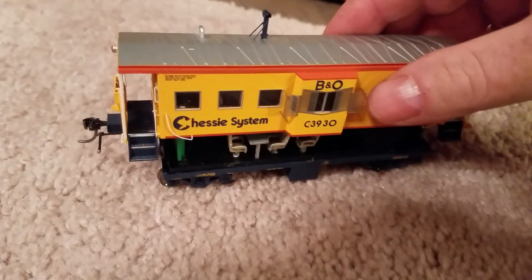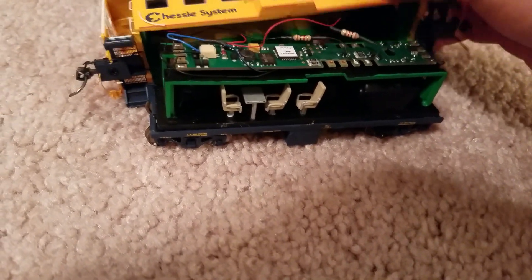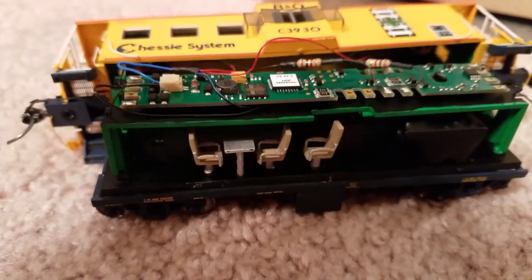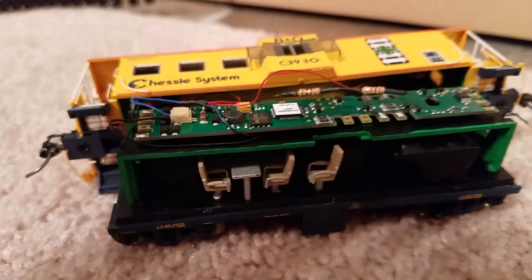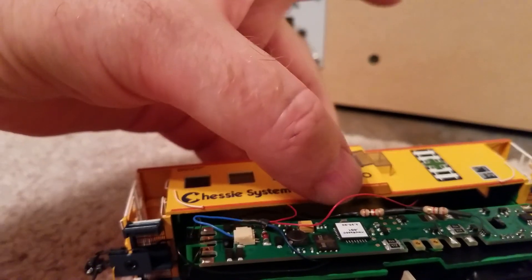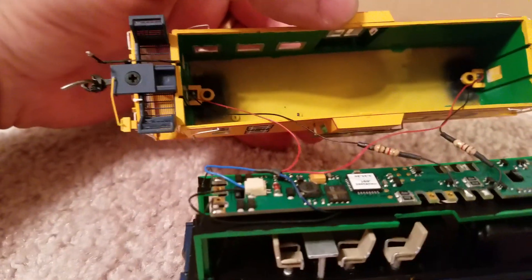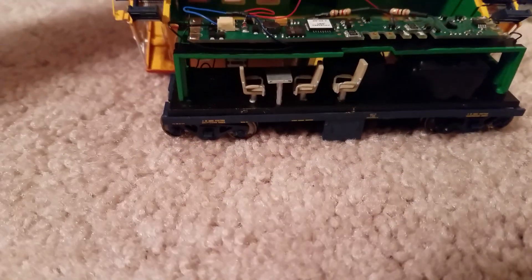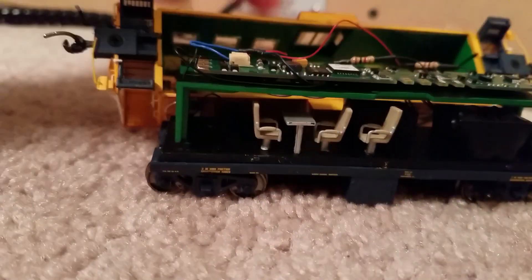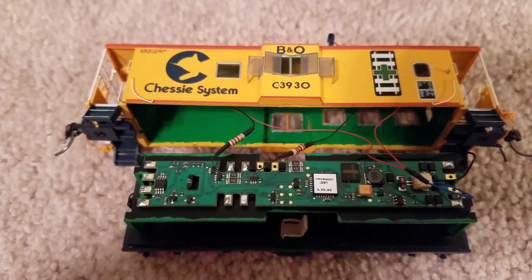So right now it's off. I spun around backward from my last video — don't let that confuse you. I'm going to go through just basically the first steps, so I'll flip this around so it's positioned the same way it was in the first video.